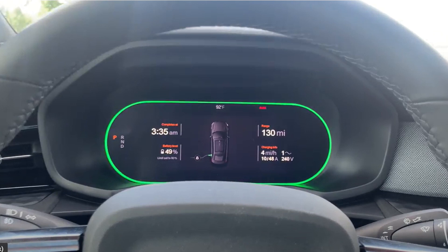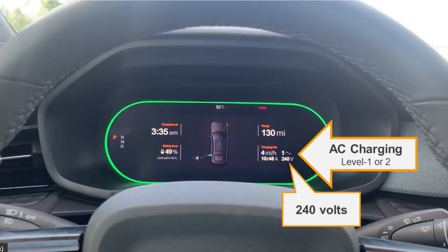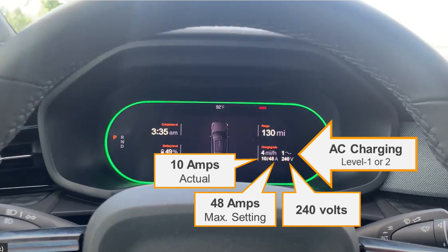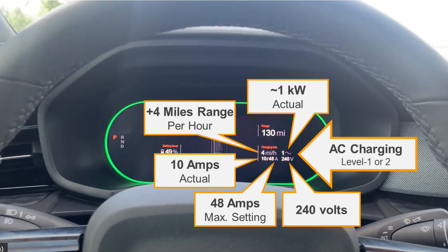The cluster display looks a little different when plugged into AC charging. It indicates the volts — it shows 240 volts, which I assume is a nominal number, not the precise number, since it's rare you get exactly 240 volts. It's showing that it's set to pull a maximum of 48 amps, and that we are currently pulling 10 amps. So the vehicle is receiving 10 amps actual at 240 volts — that's 2.4 kilowatts I would expect to see. But the vehicle is indicating you're really only getting about 1 kilowatt. Is that just rounding, an approximation? I'm not sure, but at 1 kilowatt you would expect to get an additional 4 miles of range per hour.